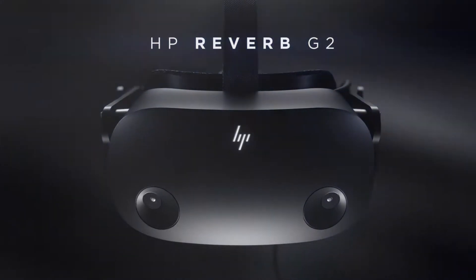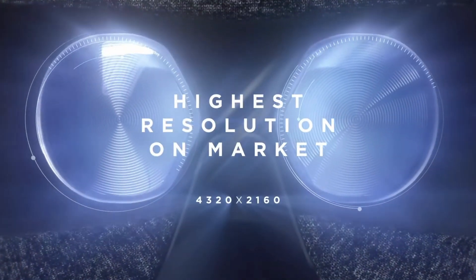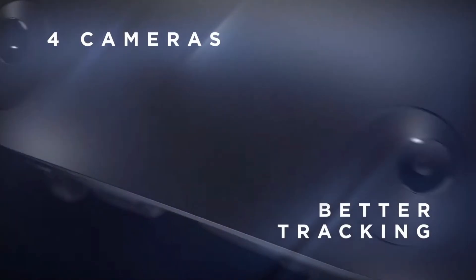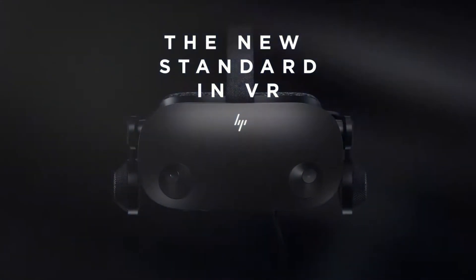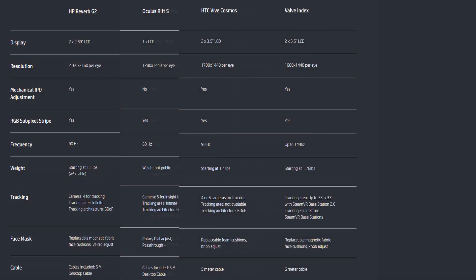Availability of this headset is not yet known, although it is already available for pre-order on various Hewlett-Packard websites. The price is expected to be US $599, with the pound and euro price being something pretty similar. This pegs it very close to the HP Reverb Pro price, and must be something approaching a 50% discount compared to the Valve Index.